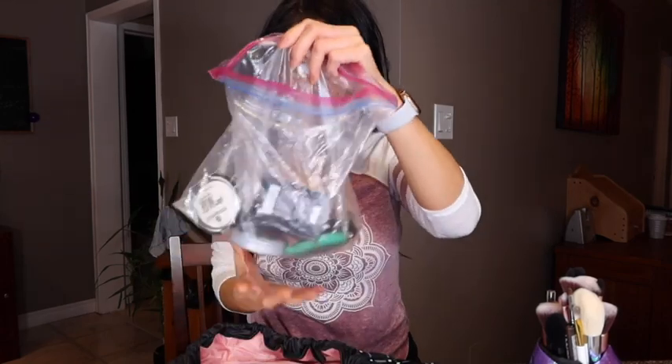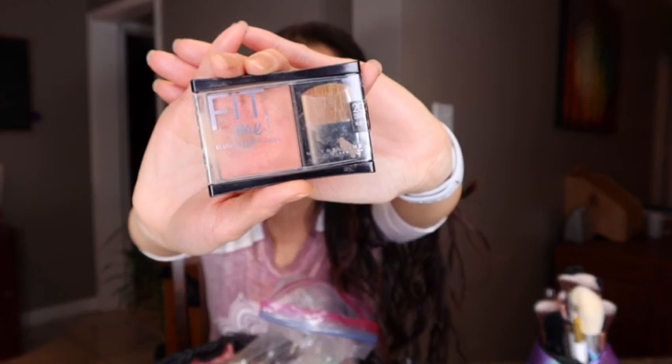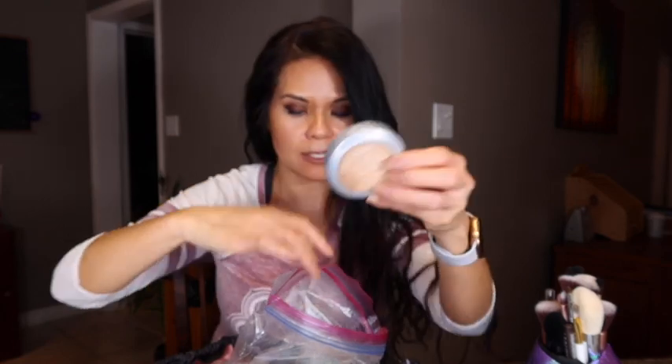I like to put them in the bag just because the powder — sometimes I've had a few times where it broke. And since I had it in here, it doesn't ruin all my stuff. That's why I have it in these Ziploc bags. I have the Fit Me Blush from Maybelline in Medium Coral — I don't think they make this anymore. I have the True Match Powder in W3 Nude Beige. The Essence Highlighter, Be My Light — I went ahead and put a little cotton pad in there just in case it doesn't break on me.